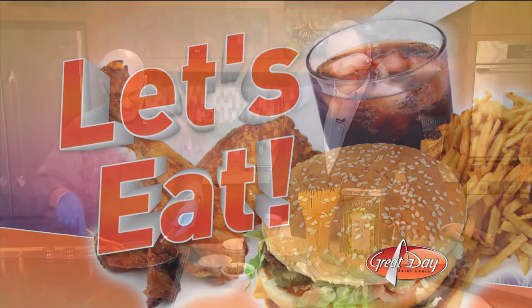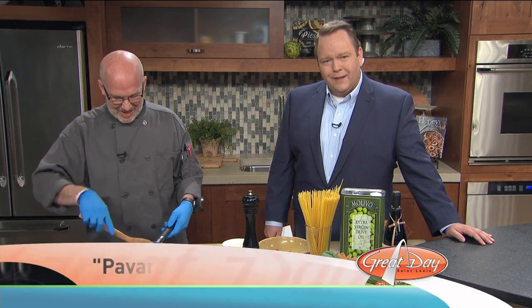We've called on the expert himself, Mark Favazza of Favazza's on the Hill, to cook Pavarotti's favorite dish, which apparently was spaghetti pomodoro.